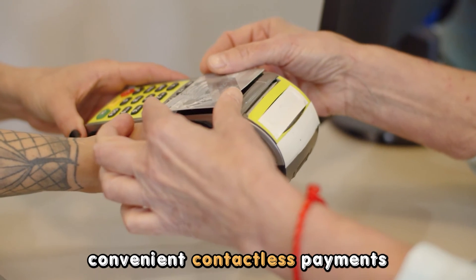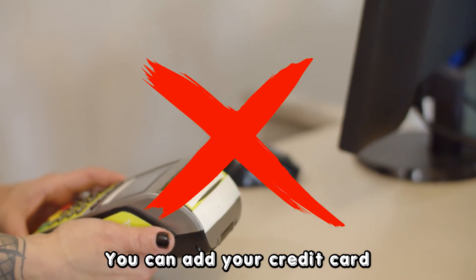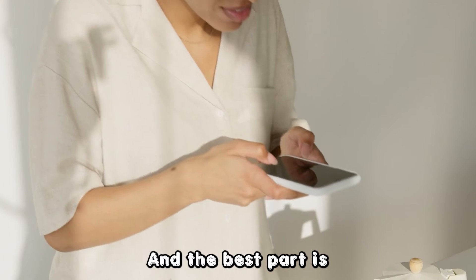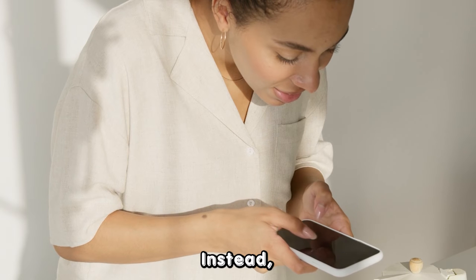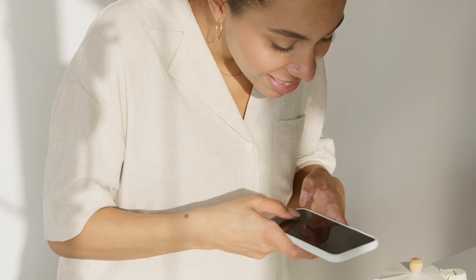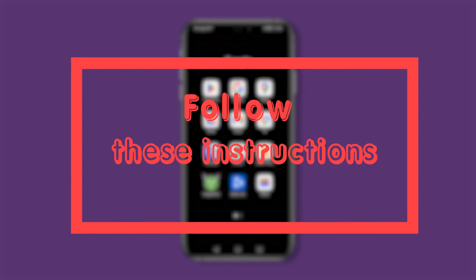To make super convenient contactless payments with your Android phone, you can add your credit card to your wallet. And the best part is that you don't have to do it manually. Instead, all you have to do is quickly scan it with your phone's camera. Just follow these instructions.